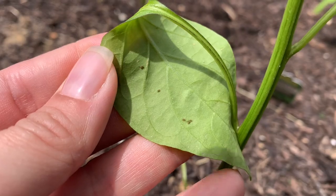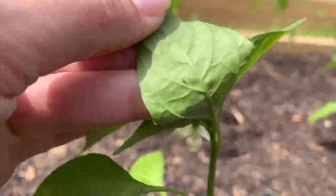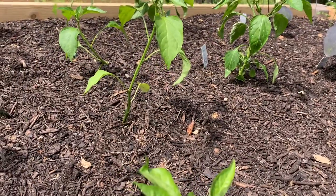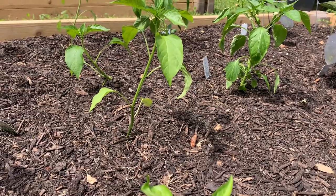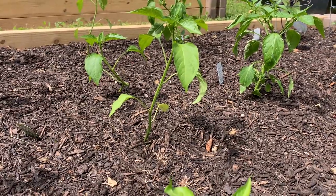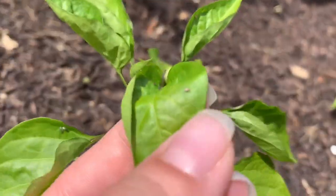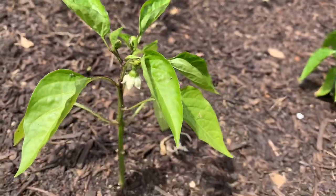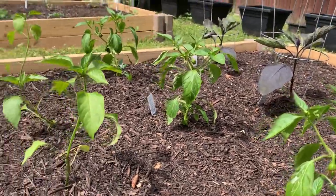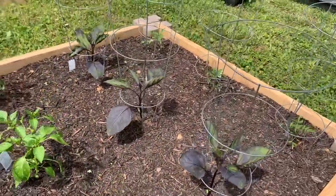These look like probably aphids. So I am going to find something to come out here and clean these up with. You can use neem oil — it's a spray you can use for aphids. I'll be honest, I've never seen it completely take care of them. I do continue to use it in the hopes that it will work, but the best defense I've found is to get packing tape and dot the leaves to get them off. You want to do it as soon as you start to see them because you don't want them to multiply.